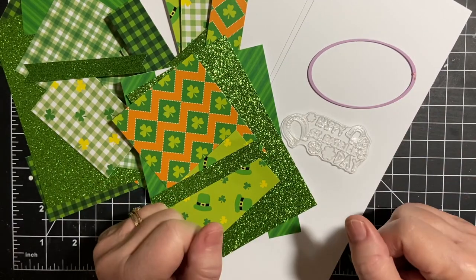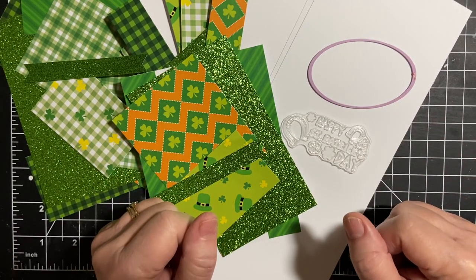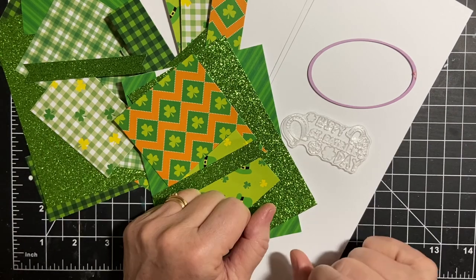Plot twist. See what I plan to do differently in part two of creating cards in 10 minutes. Stay tuned.